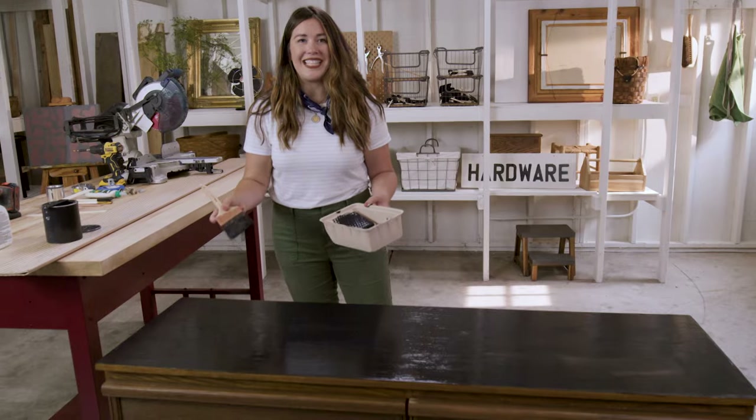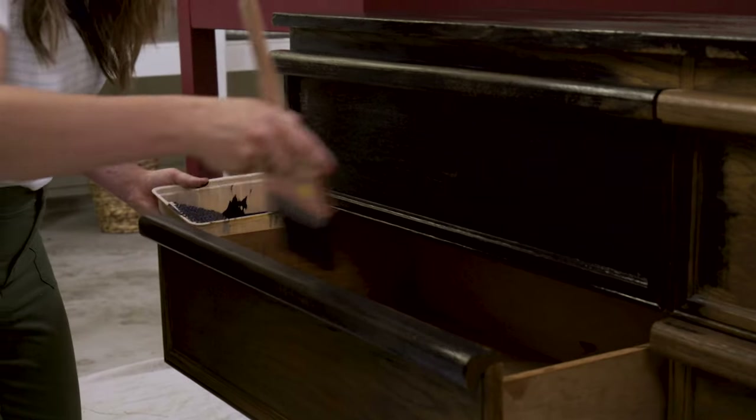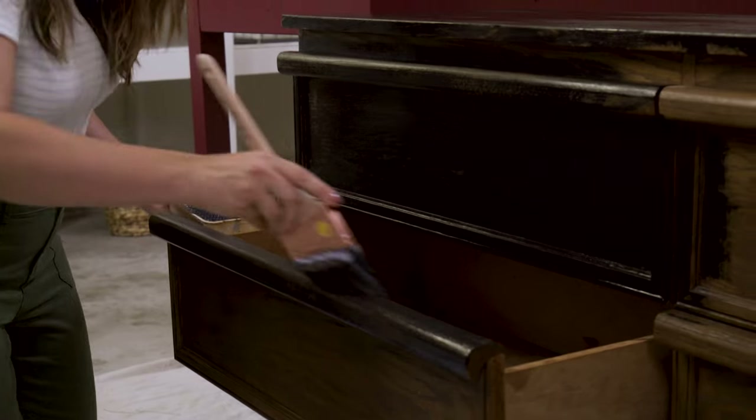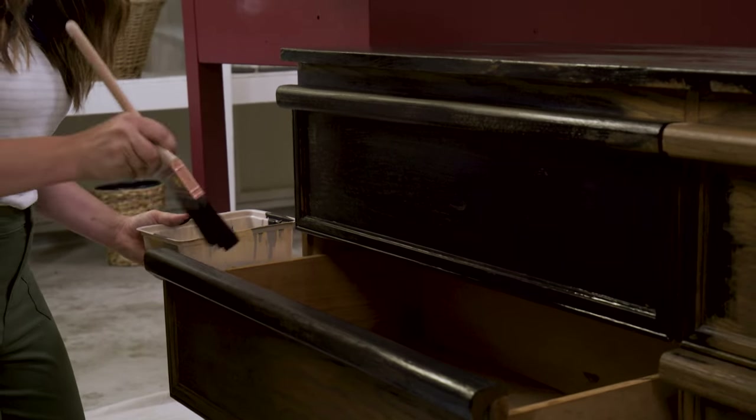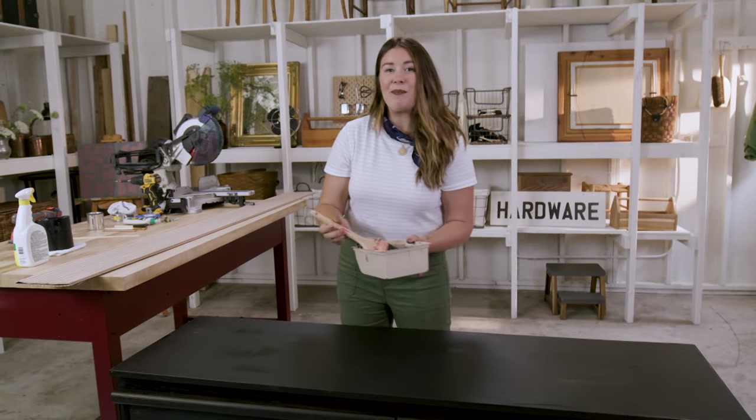I have the first coat on the top and now I'm going to start on the drawers. Typically you want to paint with the grain of the wood. Now that this first coat is dry to the touch, I'm going to put on a second coat, and then we'll move it upstairs and reset my workspace so we can add the fluting to the drawers.